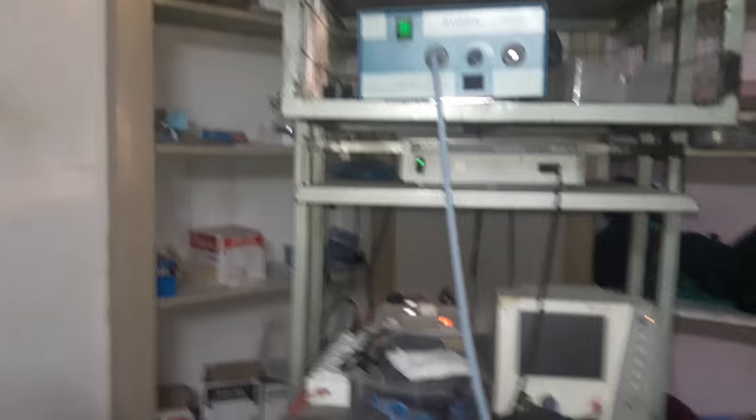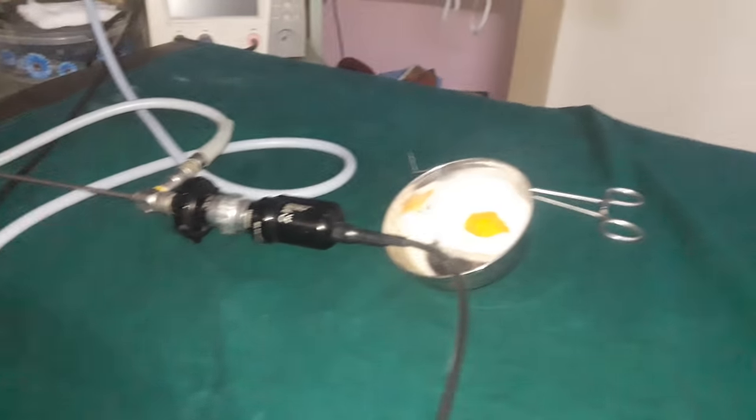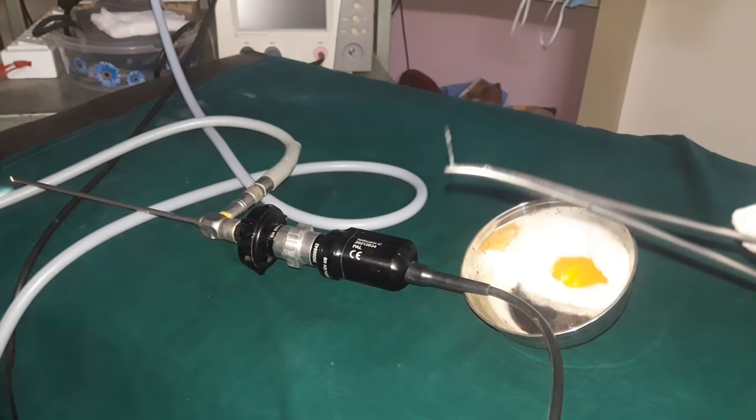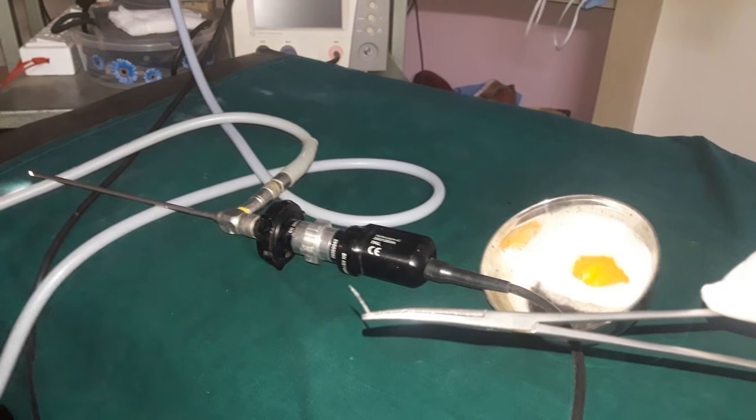It is very simple. It is an OPD procedure — with a simple 70 degree scope and forceps, you can remove it. See this fish bone which is present in the vallecula. Thank you.